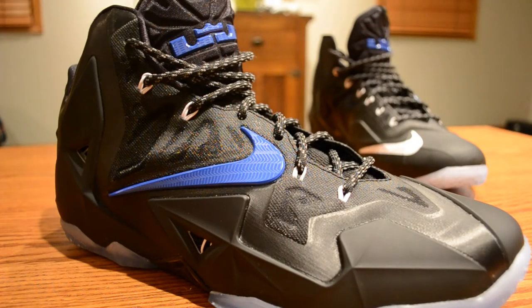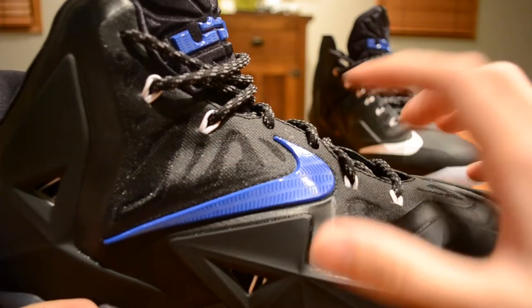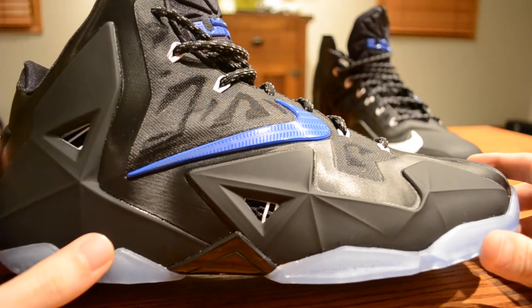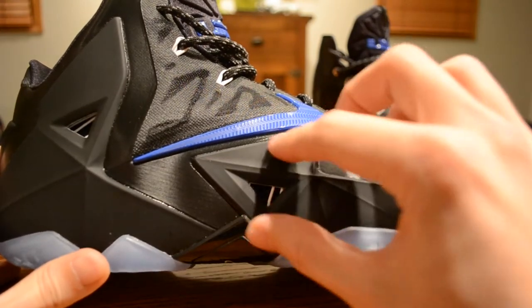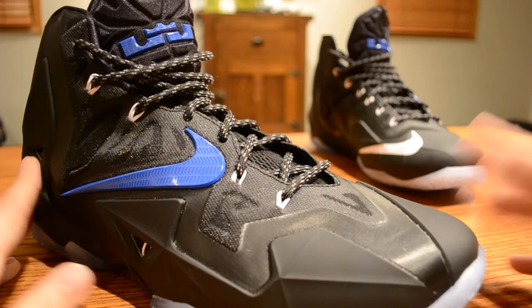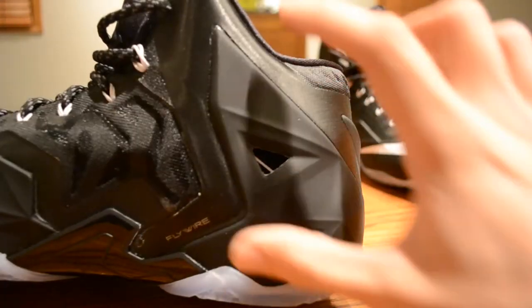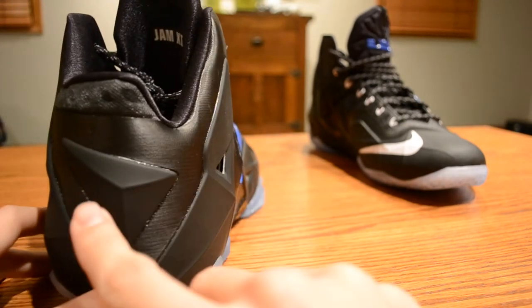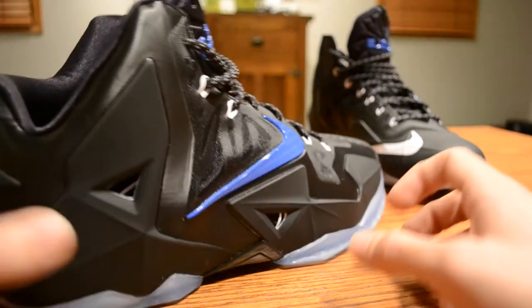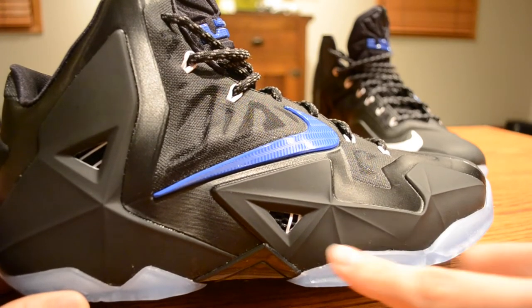Here we go with our close-up view of the Nike LeBron 11 in my Nike ID version of the Space Jam colorway. The majority of the upper is black. You've got two main components: your Hyperfuse, which is your main upper, and then your Armor Posit or Foam Posit — the Armor Posit is just a name given to the Foam Posit material used on this shoe. You've got it up here in this front section, it kind of wraps around up to the toe box, there's a little bit of a gap, and then there's a big chunk of it over here. The whole design of the LeBron 11 is very geometric, and you can really see that on this pair. You can see all of the lines in the Armor Posit.